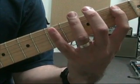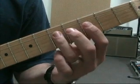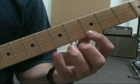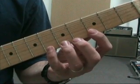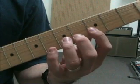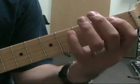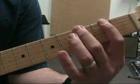We have root, minor 3rd, perfect 5th, minor 7th, root. And then here's your minor 3rd again, perfect 5th, minor 7th, root. We also have a handy minor 3rd up here, so we'll get that one too. And then going back down: root, minor 7th, perfect 5th, minor 3rd, root, minor 7th, perfect 5th, minor 3rd, root. You can even get the minor 7th down here if you wanted to.